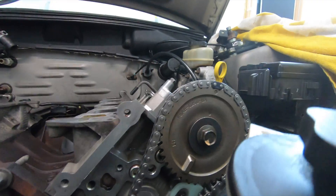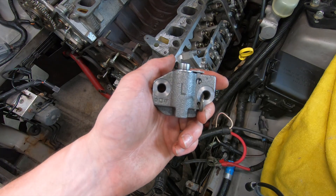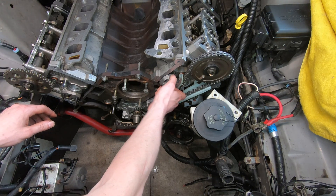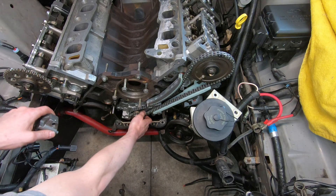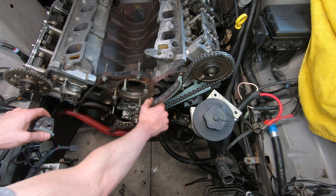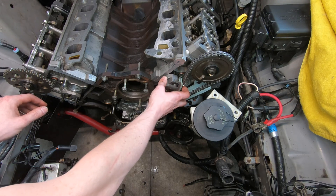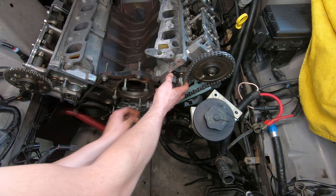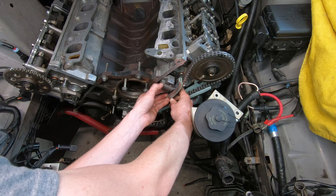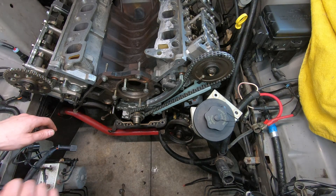The tensioner itself is marked left and right — the left goes on the driver's side, the right goes on the passenger side. The timing chain tensioner on this side is kind of a pain to get in; there's not a whole lot of room. The easiest way I found is to take the timing chain and pull it out, pull the guide out with it, put it into place, then push on it a little bit and pop it behind the cylinder head. Then push the timing chain guide back in and the whole thing should pop into place. It's a tight fit, but you can get in there.